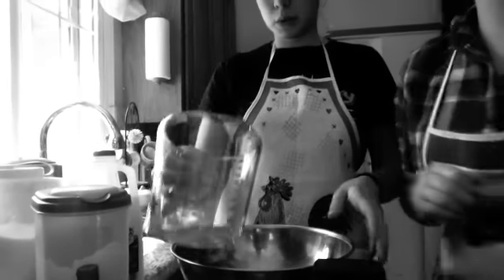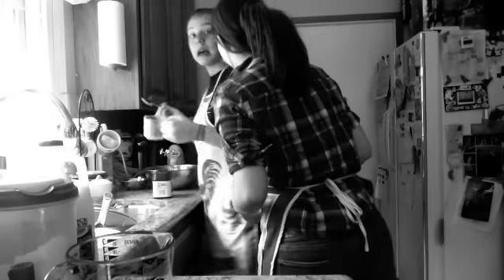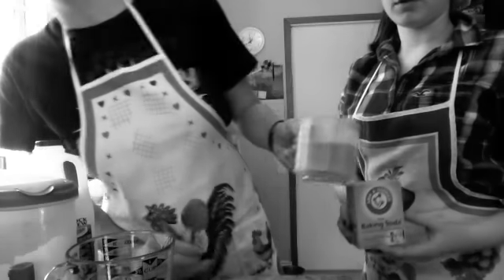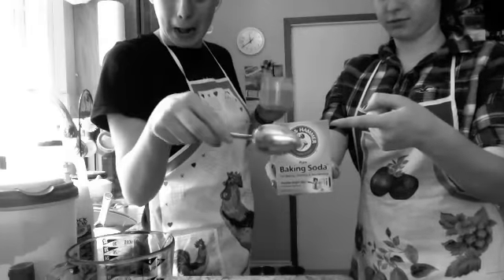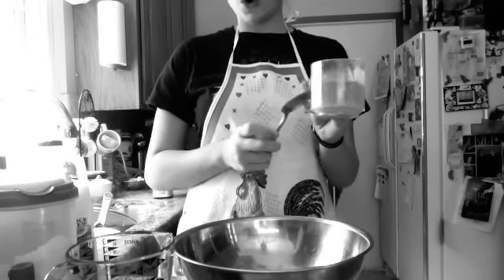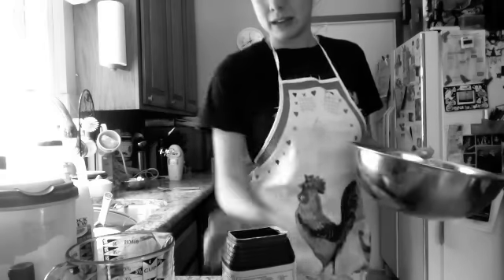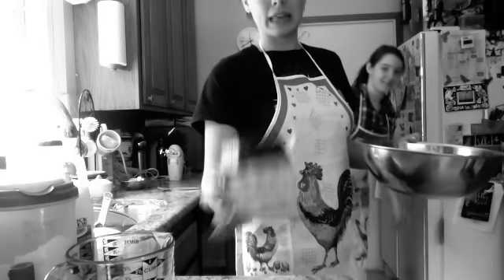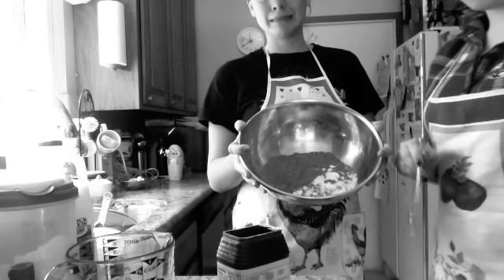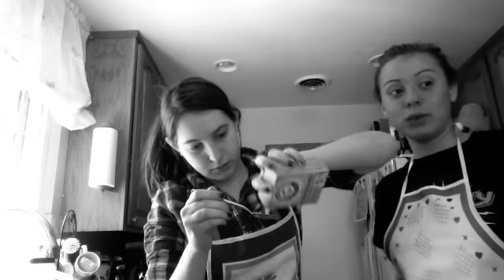I need the mixer. Mezcla el coco y bicarbonato de sodio. Pon el coco en un tazón, de los ingredientes. La cucharada de bicarbonato de sodio.